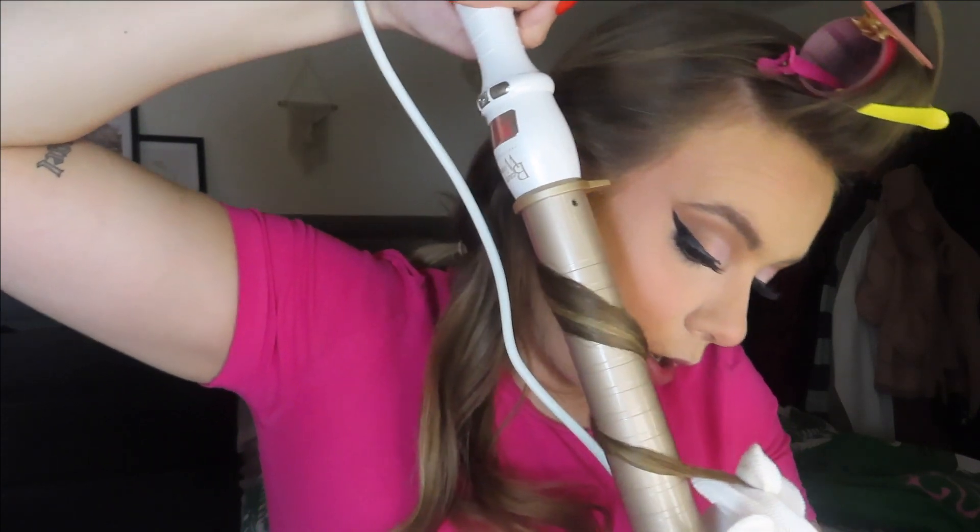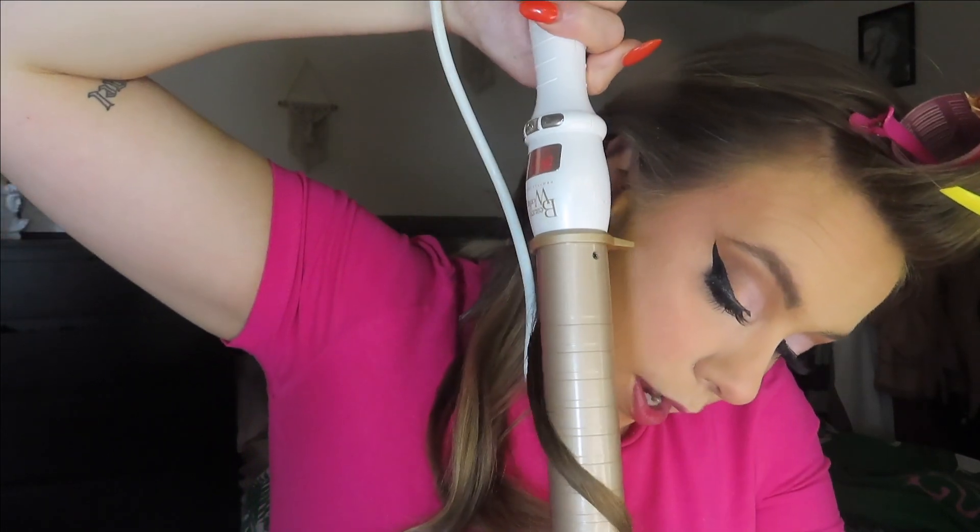I do want to get a smaller wand because I love a tight curl, but not yet. I did have the Mark Hill multi-waver but got rid of the curler head — it was so old and it was not doing the job anymore. So I'll get rid of the other heads too. Okay, I'm gonna pin these and then I will move on to the upper layers.